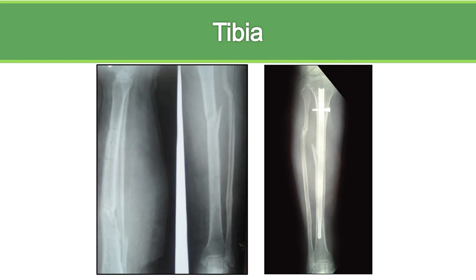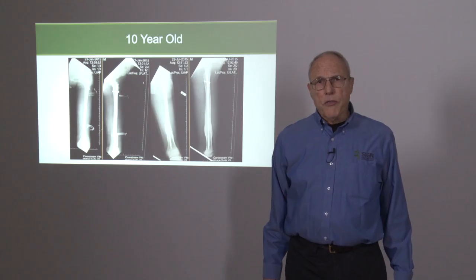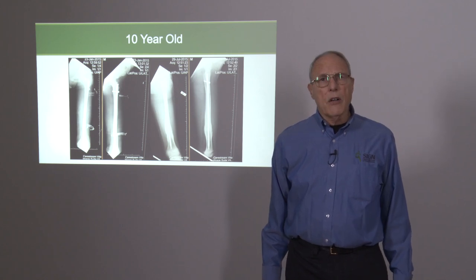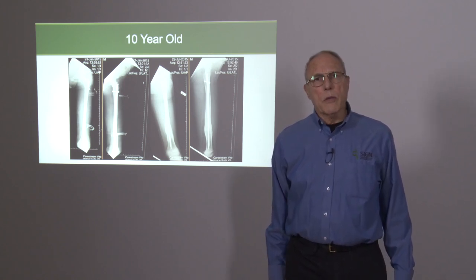The fin nail can be used in the tibia and for pediatric fractures when the canal is big enough. We're also finding that around the world canal sizes vary in children, and therefore the fin nail can be used in more children's fractures than we were previously aware of.